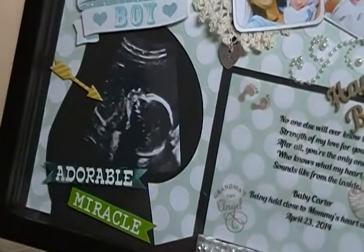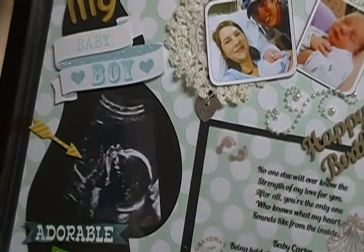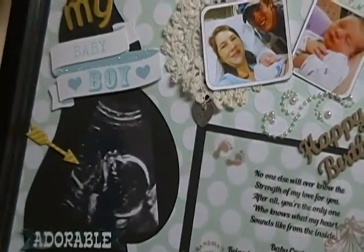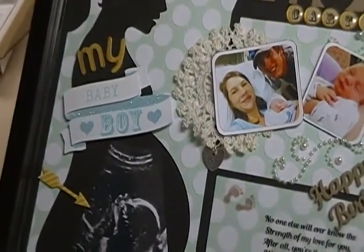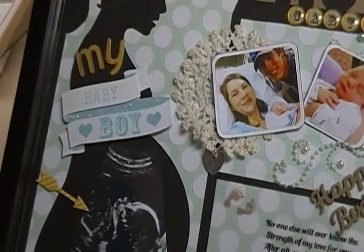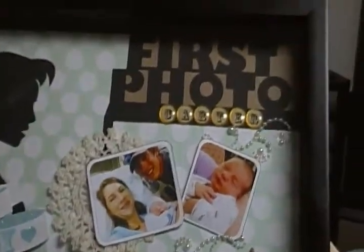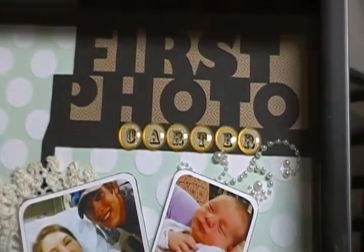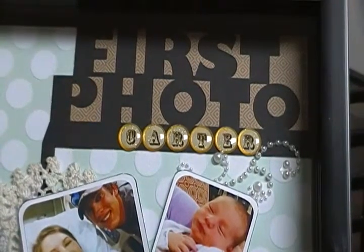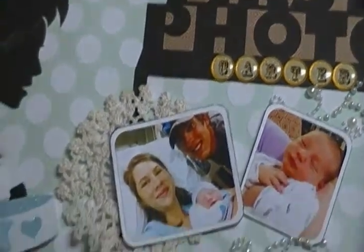There's a little arrow pointing to the baby in the tummy. And that sticker right there came from — I think it was a Recollections pack, I'm not real sure. I believe it was a Recollections alphabet thing.